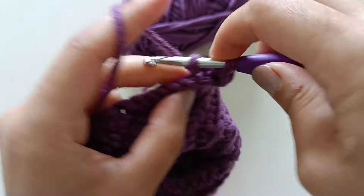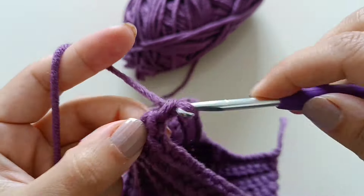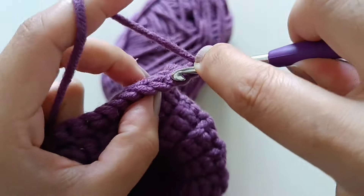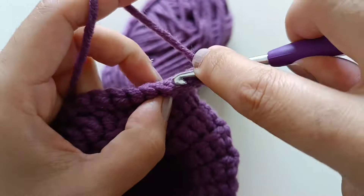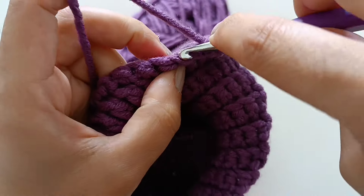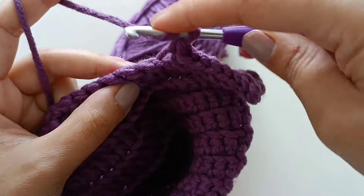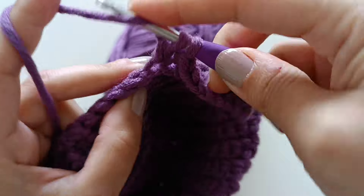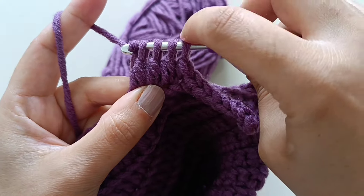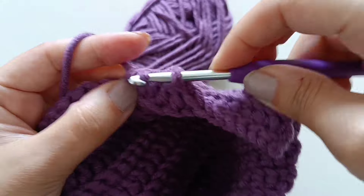One double crochet in next stitch, one, two, three — and continue. Make one single crochet in the last stitch. Make a chain, turn it. Slip stitch, one double crochet in each stitch — one, two, three, four, five, six, seven. Make one single crochet. Yarn over, go to next stitch, pull up yarn, pull through, yarn over, pull up yarn, pull through — pull through three yarns together, pull through two yarns together. Yarn over, go to next stitch, pull up yarn, pull through.